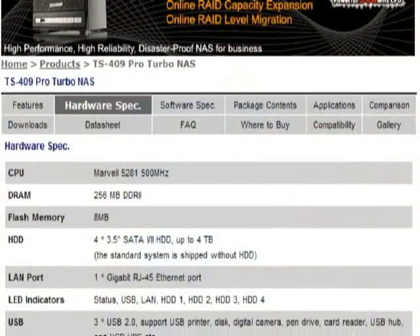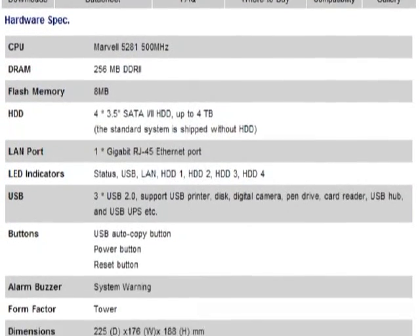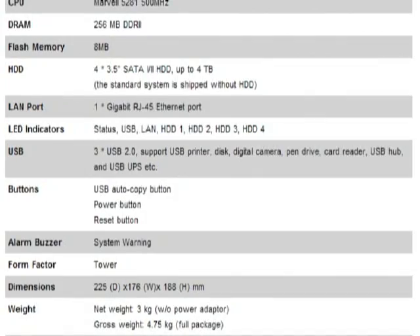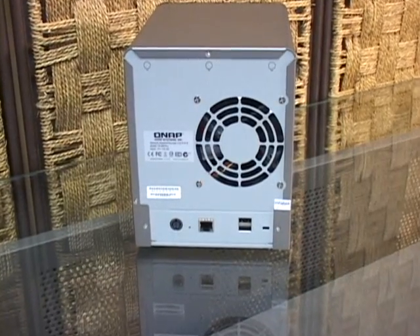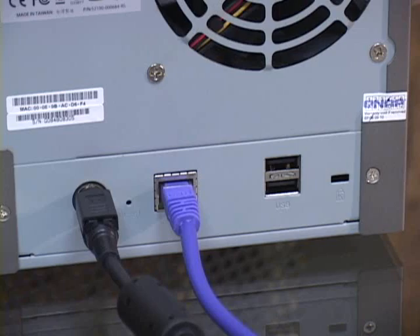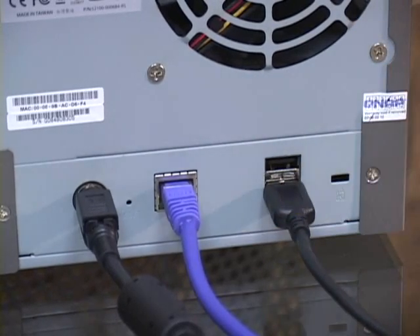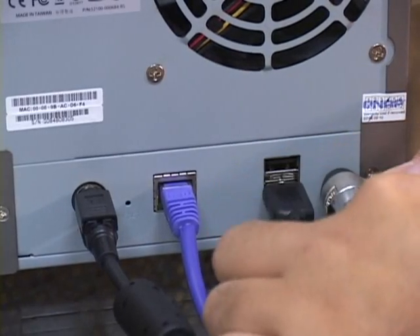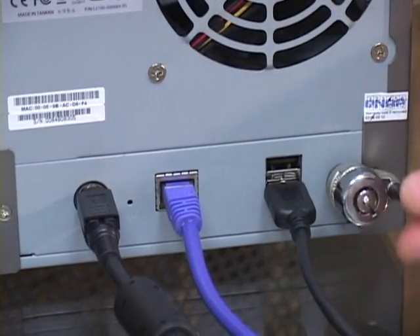The TS-409 Pro runs on a 500 MHz Marvell CPU, 256 MB of DDR2 system memory, and 8 MB of flash for holding the operating system. Connectivity is served by a single gigabit Ethernet port, and three USB 2.0 connectors can be used to connect an external storage device or to use the TS-409 as a server for printer sharing. The 409 runs Linux and supports Windows, Linux, Unix, and Mac clients.